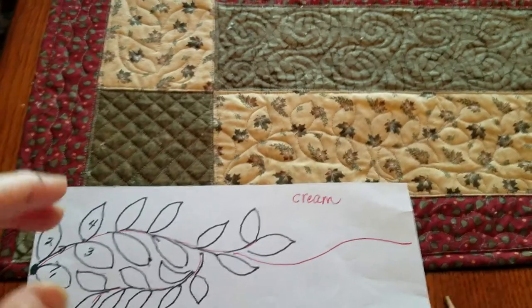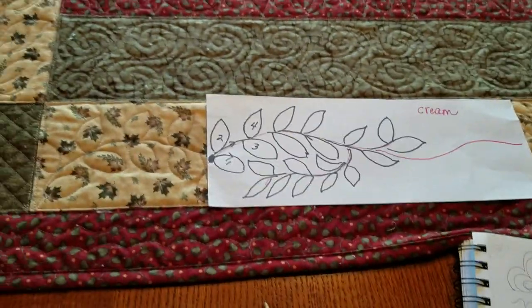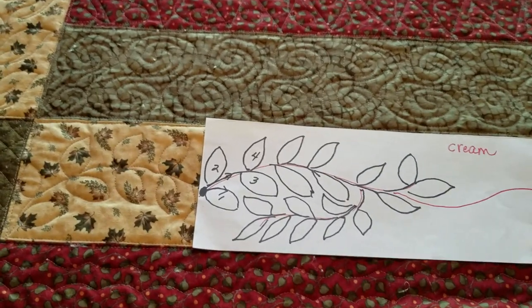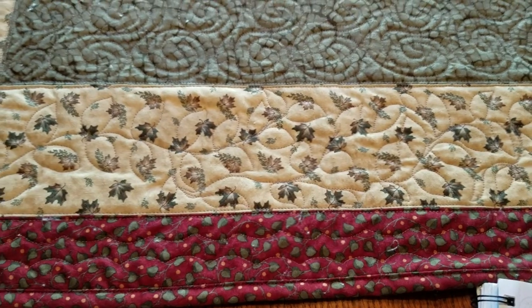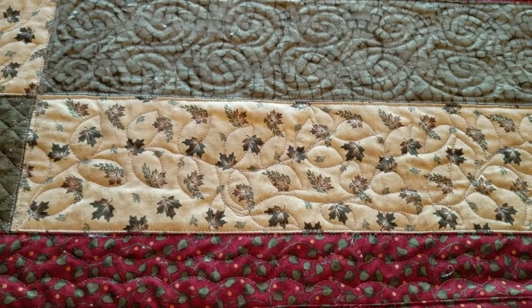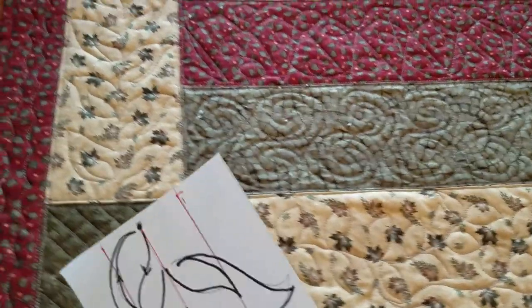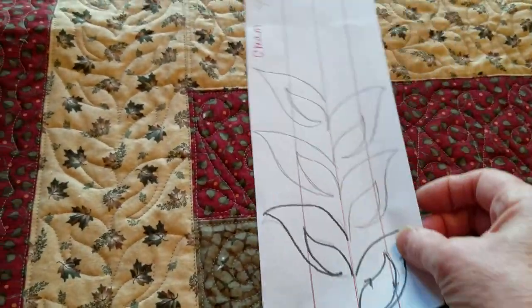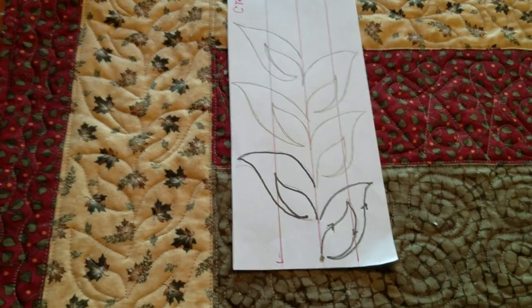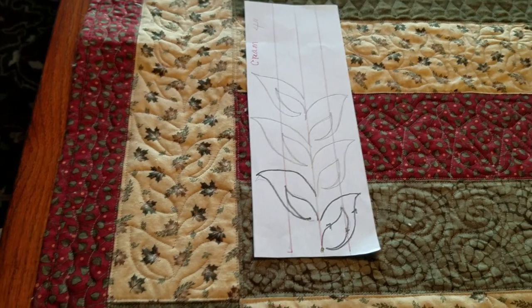In the narrow one, I have just graceful leaves that run all along that row going across. Going up the sides, I wanted to do something different — a neat pattern I'd seen and practiced on other quilts, one that traveled really fast.